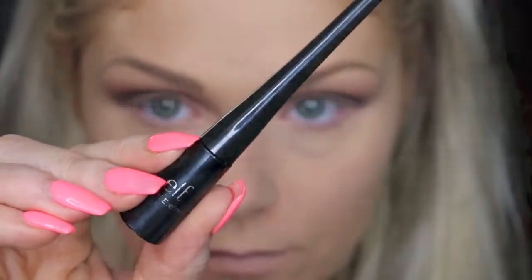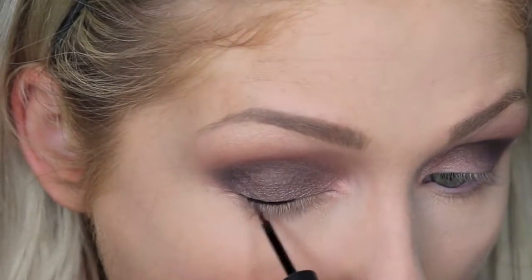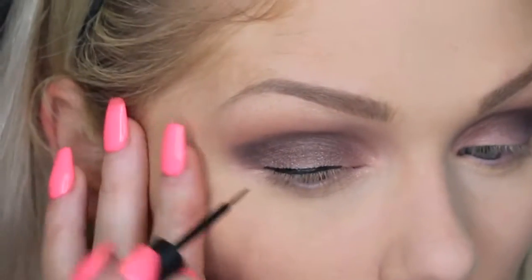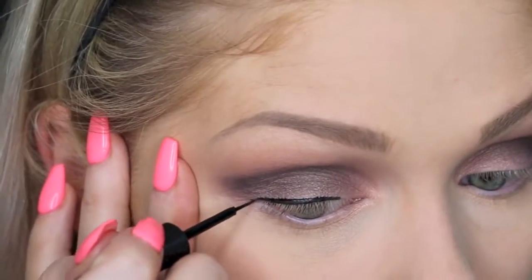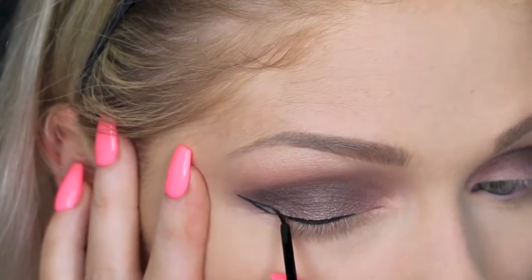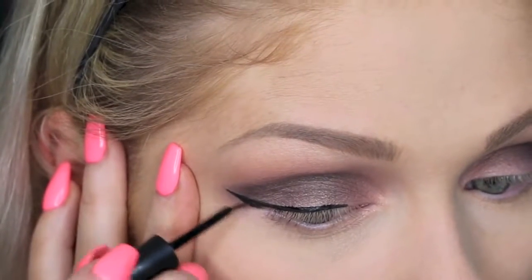Then for liner, I'm going in with the e.l.f. liquid liner in the color black and just creating a thin line on my lash line. And then I am going to go ahead and wing it out as well because you guys know I have to do my winged liner. But you guys can customize this to whatever kind of liner you personally like. For me I wanted to wing it out, but I'm doing kind of a small, thin wing rather than a big, thick one today.